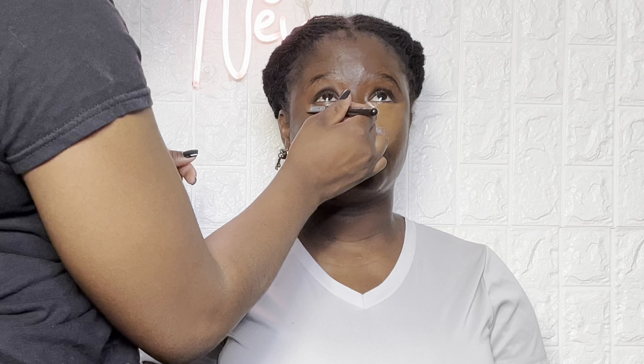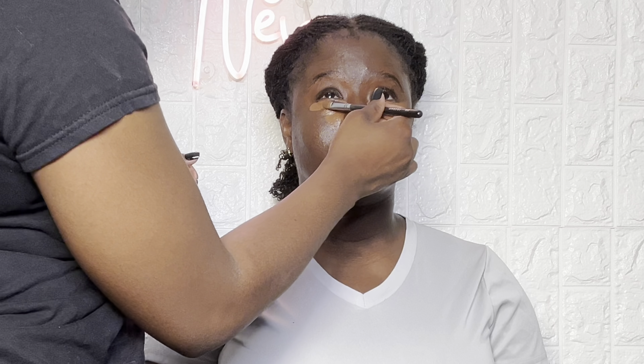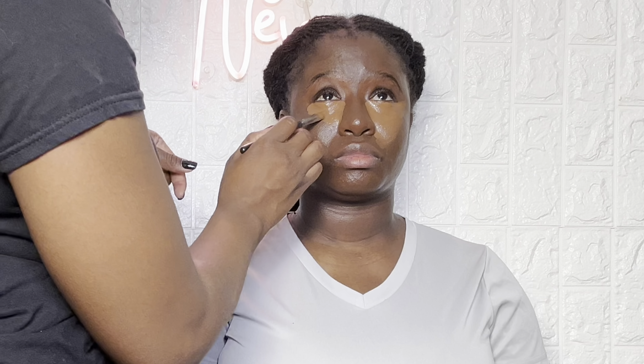Next I'm going in with some concealer. I'm using a flat concealer brush and applying my ELF camel concealer underneath her eyes and just smoothing that out. I'm going to apply this on all the places I normally apply concealer — under the eyes, on the bridge of the nose, the forehead, and the chin area. This shade is probably two tones lighter than her skin tone.